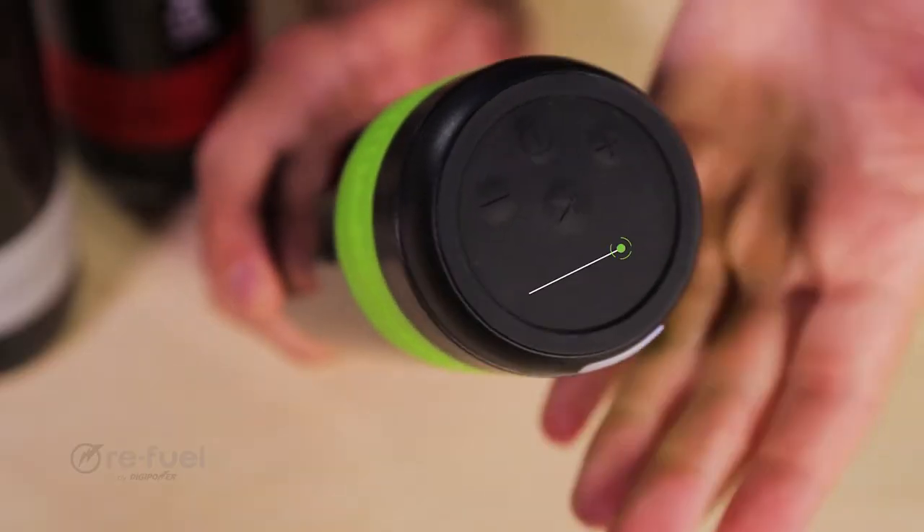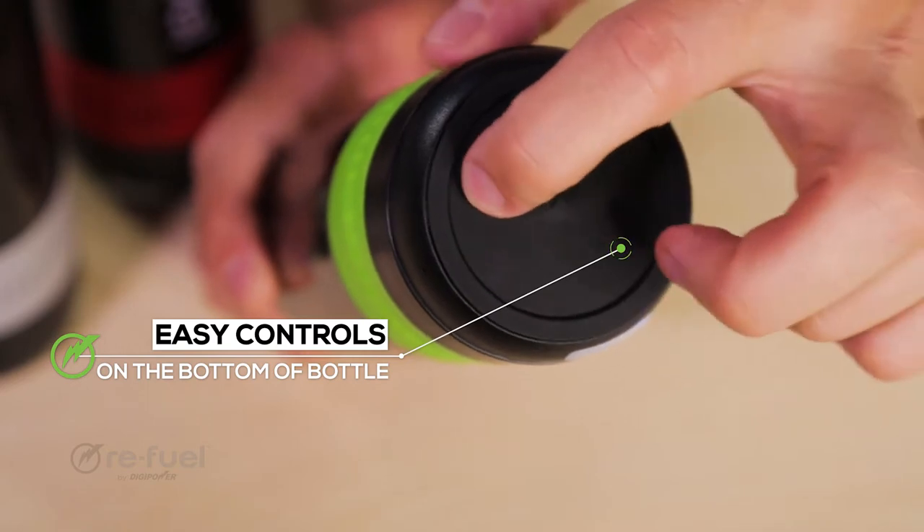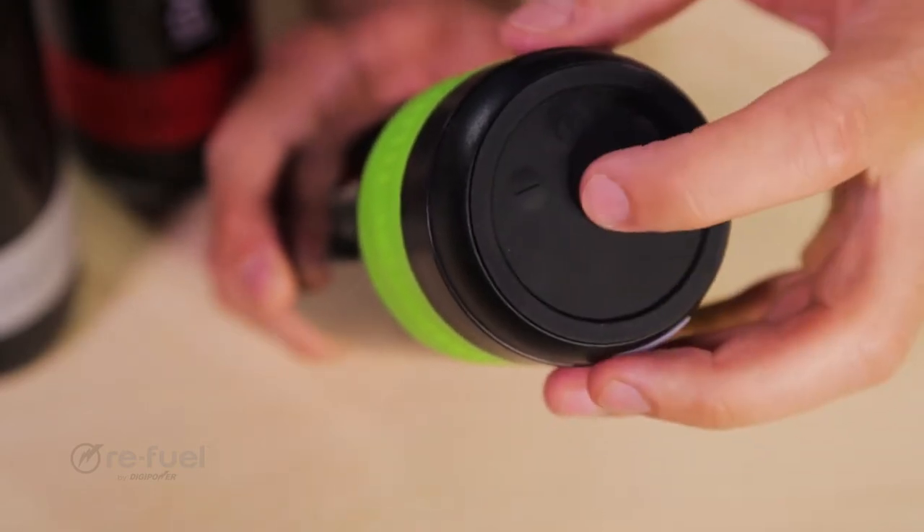The high-definition sound is easily controlled on the bottom of the bottle. Power on or off, volume up or next song, volume down or last song, play and pause.